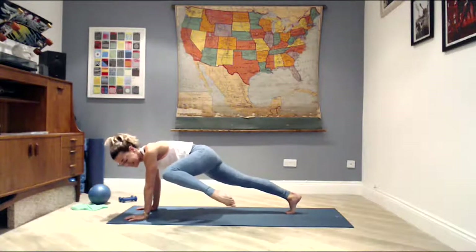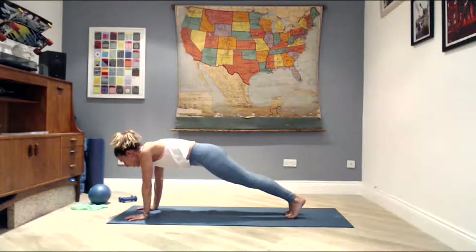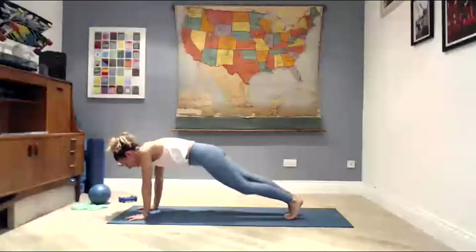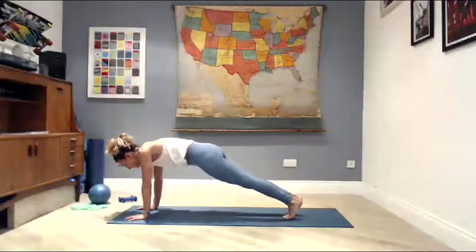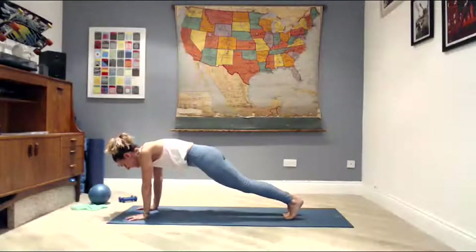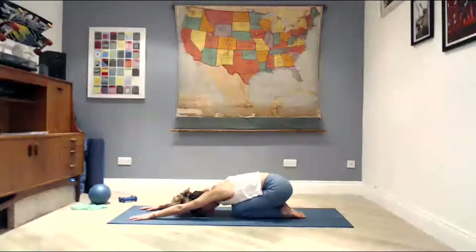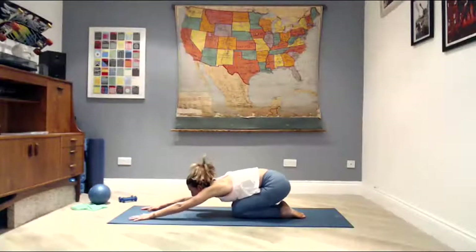Turn the knee out to the side toward that shoulder, back to your plank, then the right knee — alternate sides, opening up the hip. Four, three, two, last one. Come back to your plank, lower your knees down, and sit back onto your heels. Stretch your arms, stretch your back, rest your head.